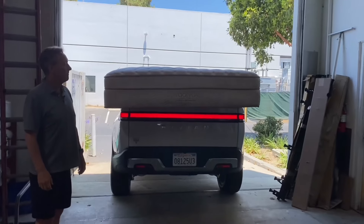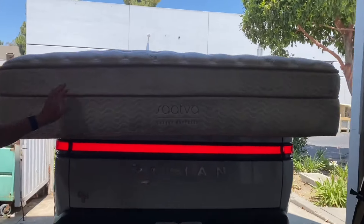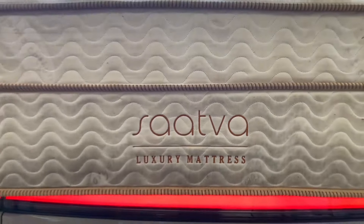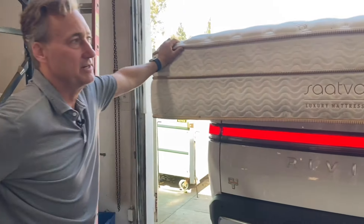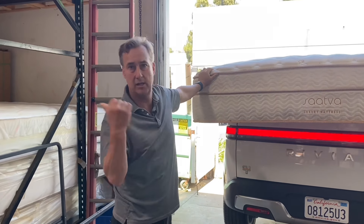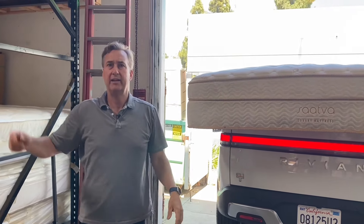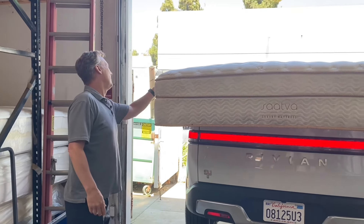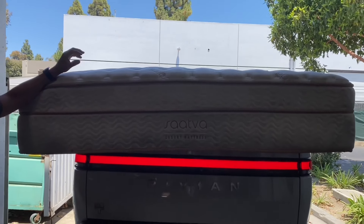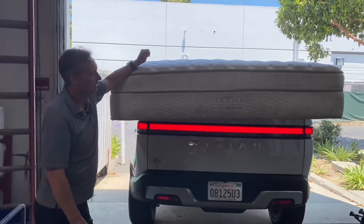So here it is. This is the Saatva. It got a little dirty — that's our fault. Saatva luxury mattress. Do we know what model this is? This is their classic as far as I know. This was built May of 2019 on the law label, which I'll show you in a minute. Look how thick it is — I think it's the 14-inch option, and yeah, this is definitely the 14-inch.